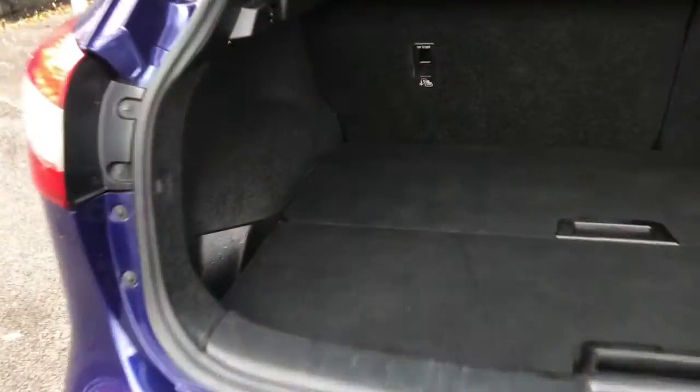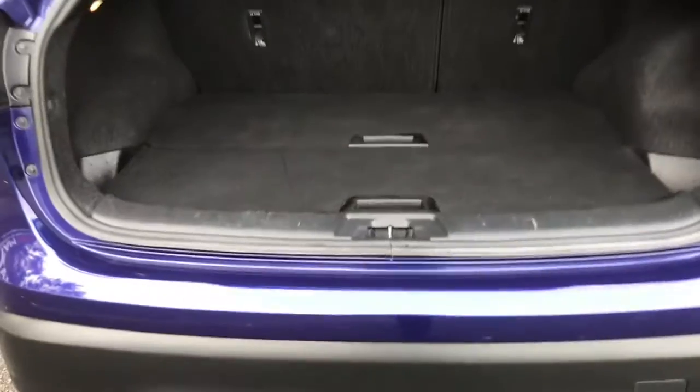Opening up the boot — you've got storage on either side, and these open up to give extra underboot storage.